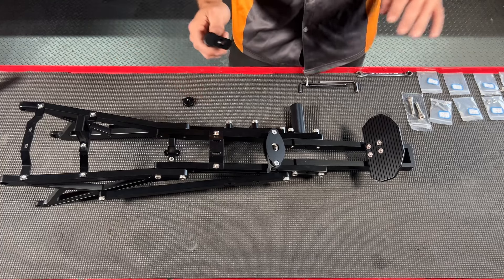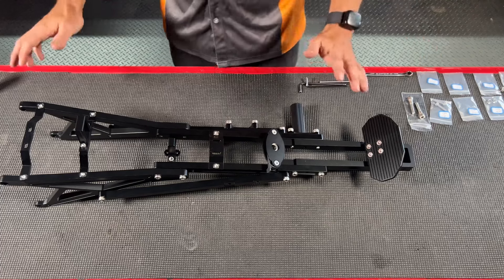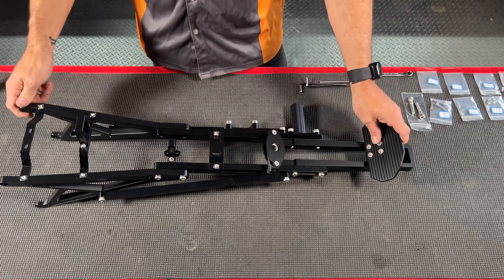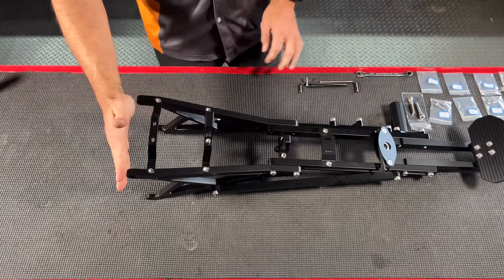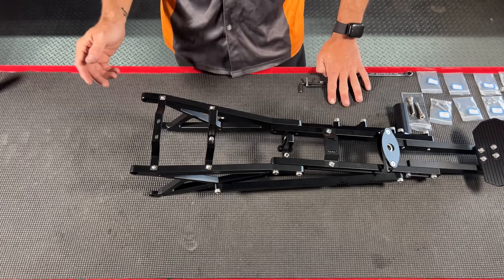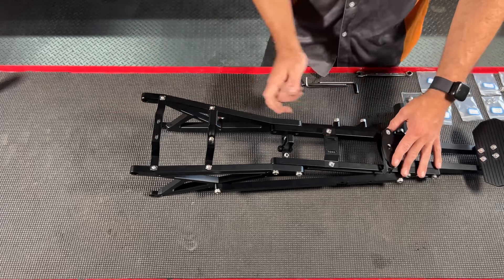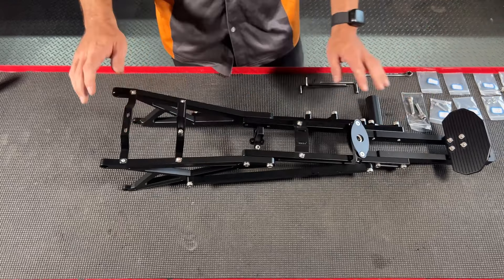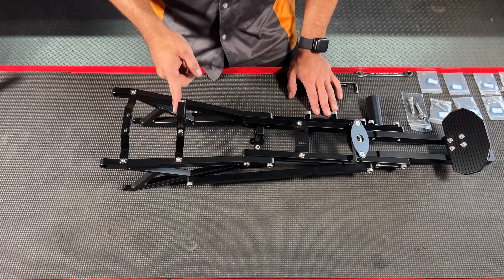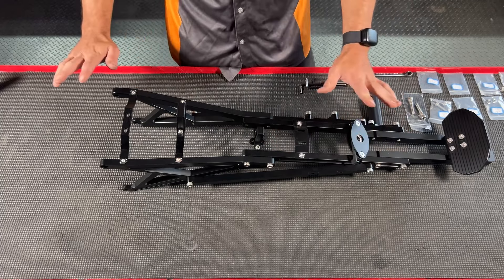Countersunk hardware for the seat bracket is bagged and labeled — super easy to install. Once everything is assembled, I recommend mounting the subframe to your Surron frame first — it slides right on. Use the included M8 button-head hardware so it doesn't protrude and catch your legs. Then go through every single bolt and make sure everything is nice and tight. If you do not plan on using a KTM Freeride seat, you do not need the square bracket that protrudes upward, and you do not need the locking mechanism.